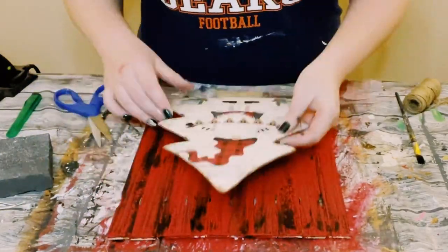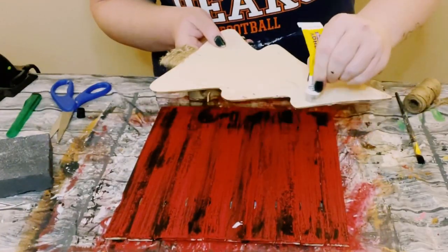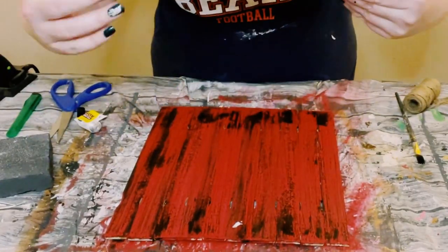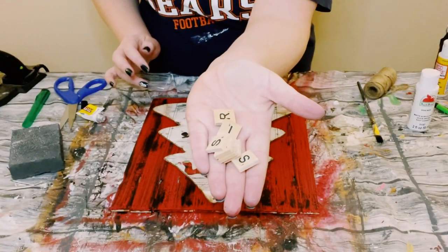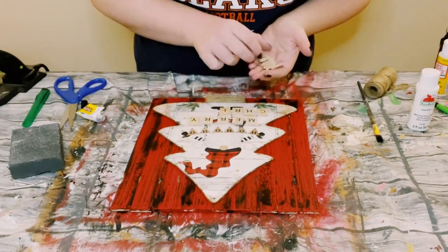Next, grab that paint stick sign and find a good placement for the Christmas tree on it. Apply some Dollar Tree adhesive glue with hot glue, then place the tree into the center of the sign. Allow that glue to completely dry for about 15 to 20 minutes.